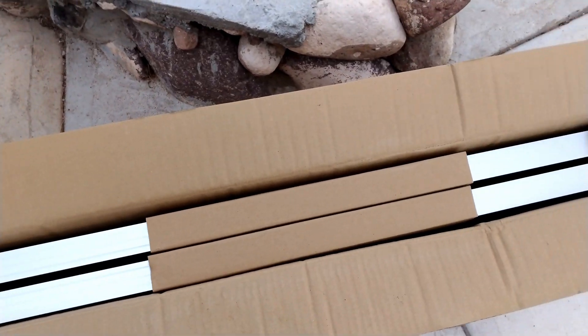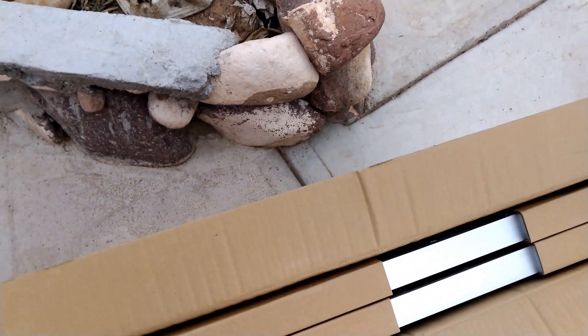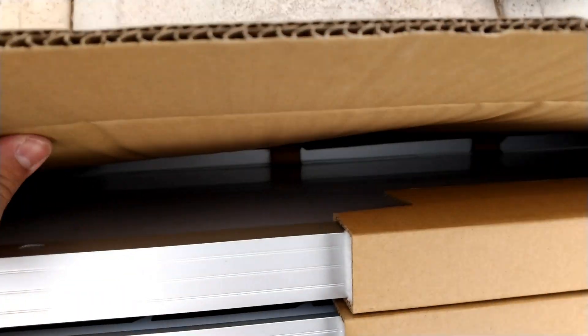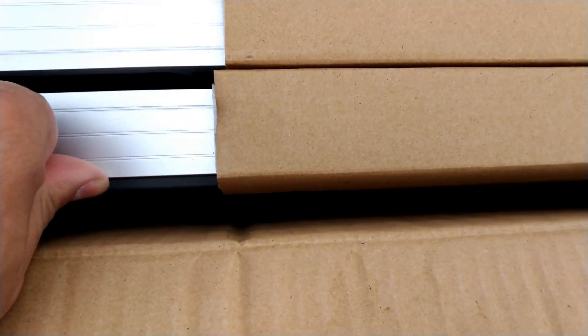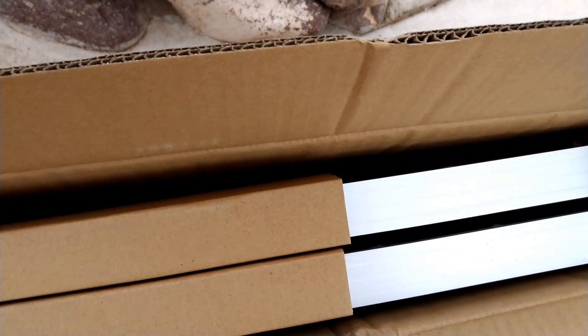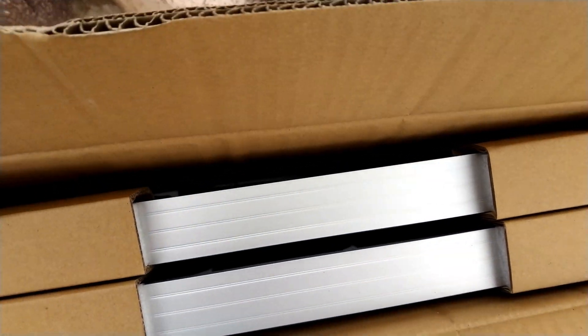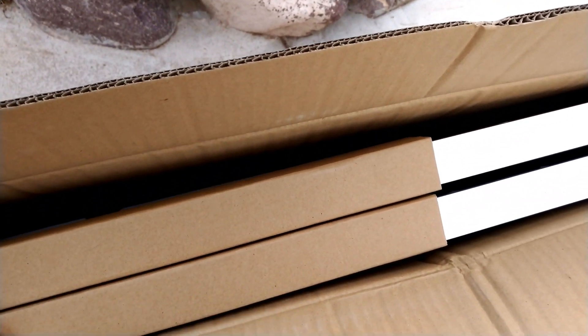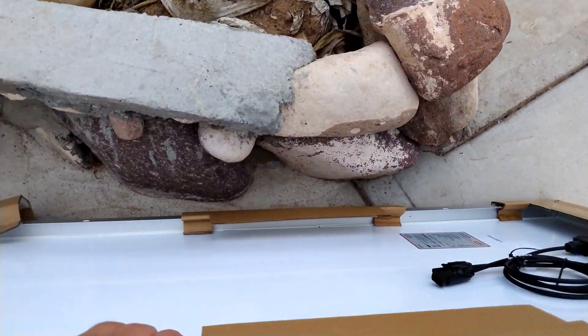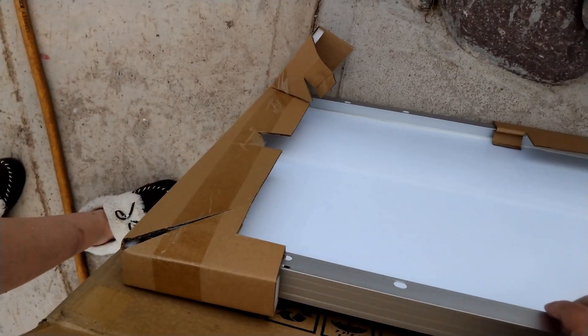Here's what it looks like just on the top as we open it up. They actually do a nice job packing it, so the glass is facing right here. Here's what the glass looks like, and the panel piece is right between here. There's a nice gap on the side, so you can actually have some damage to the outside of the box and it's not going to actually impact and whack the panels, which is really important.